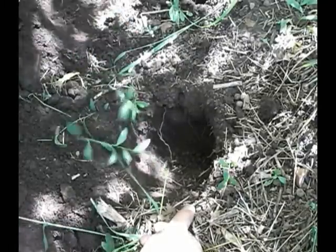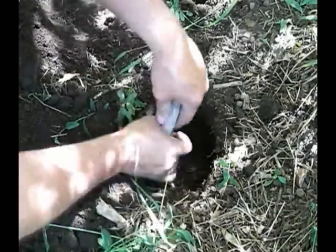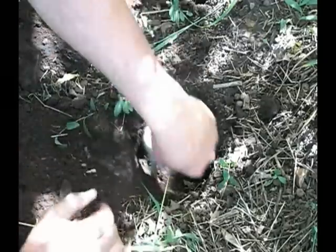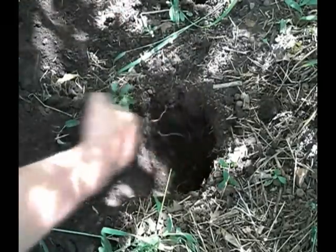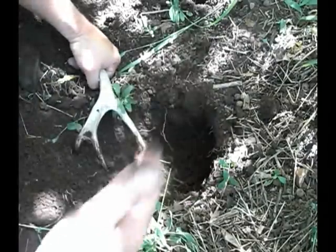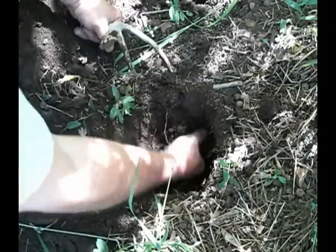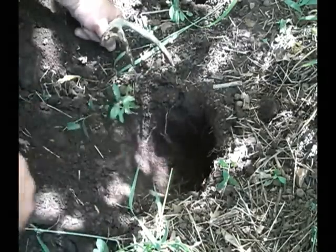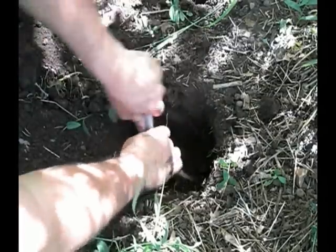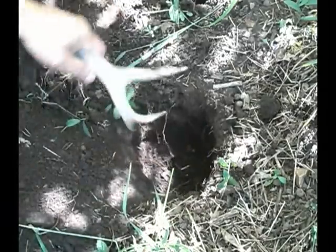Now I'm working on my connecting hole and I'm using this antler tine here as my pick. You can really loosen up the rocks and stuff in here and dig it out. I'm heading back this way as I angle down to connect this hole to the fire pit hole I dug earlier. This will allow air to feed over into the bottom of the fire over there.